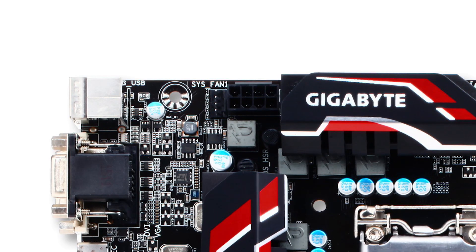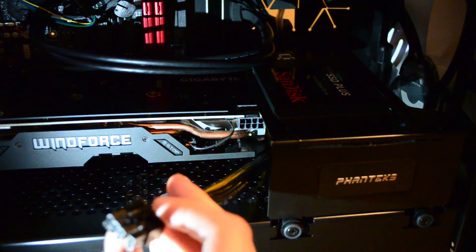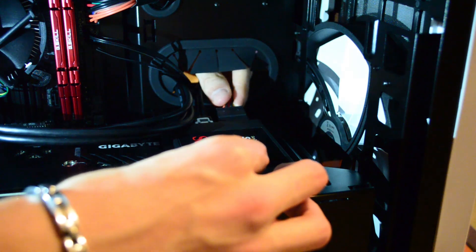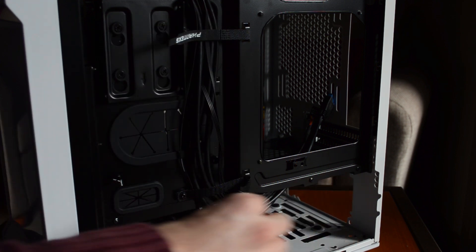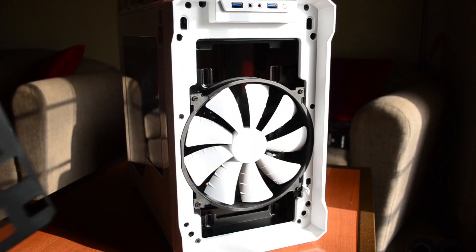Now wire up all the power connectors. Connect the 4-pin or 8-pin CPU power connector near the top of the motherboard, the 24-pin power connector on the side of the motherboard, and run the 6-pin or 8-pin PCIe cable to the front of the case to keep the graphics power connector hidden. Plug the PCIe power cable(s) into the graphics card, then connect power to all hard drives and SSDs. Our Phanteks case includes velcro straps to keep cables close to the chassis for easier panel reinstallation.